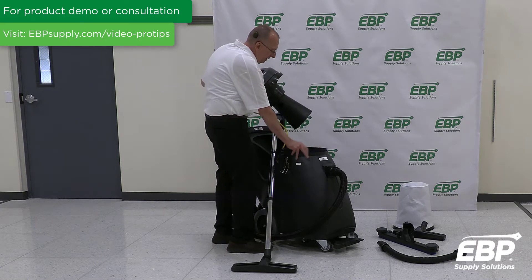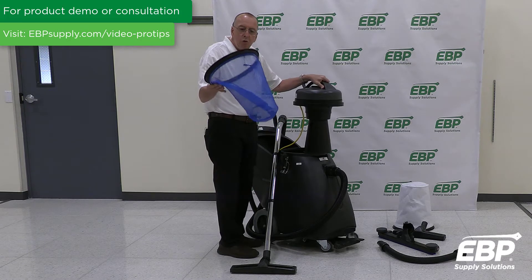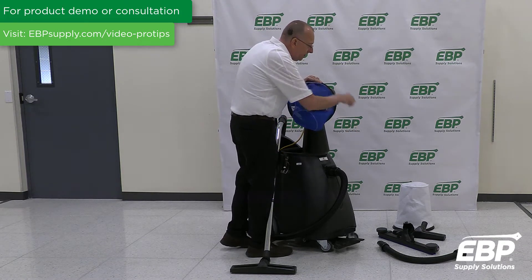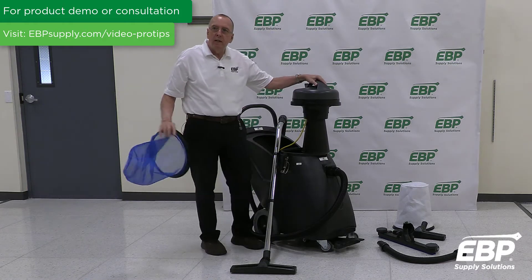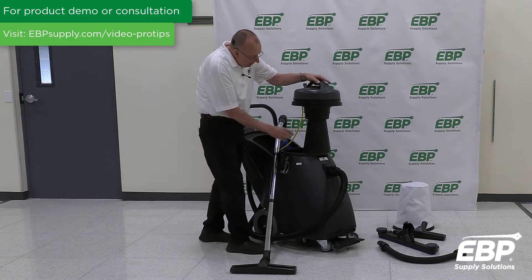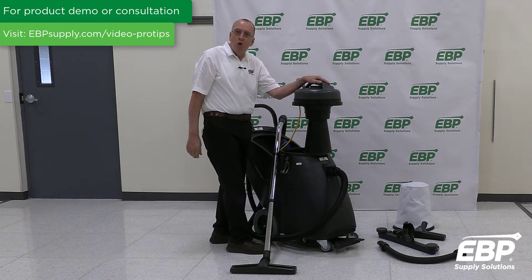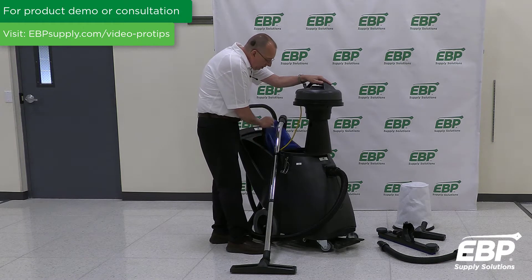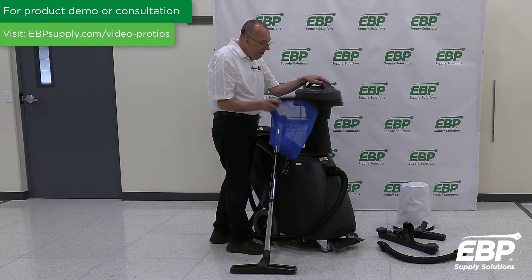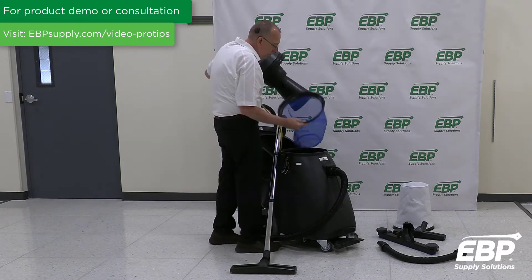Inside, this is an 18-gallon tank. This would be the wet debris filter, and you can see on the side there the white filter — that would be for any dry pickup that you do with the machine. A unique thing to this machine is the way this cone shape breaks up the foam, which if you're taking a stripper and wax off the floor, your vac motor is much more protected on this machine than with many competitors' machines.